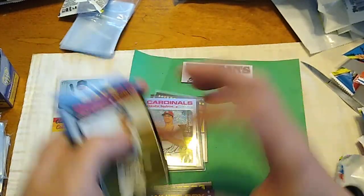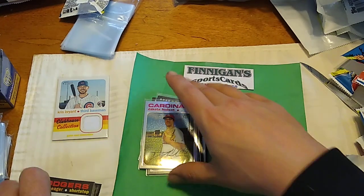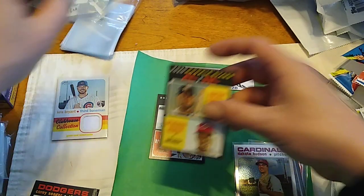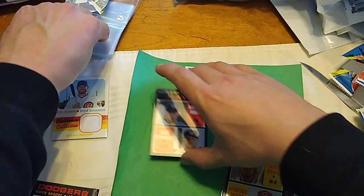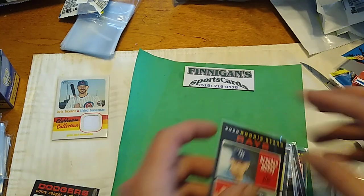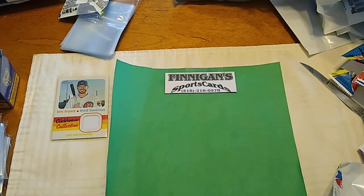So that does it guys — box one of 2020 Topps Heritage is in the books. Join me shortly as I will be busting open the second box. Hopefully we get a hot box or a real autograph in there. This box was pretty underwhelming — like I said, this is a set for collectors of the set. So don't expect to get anything too much out of these hobby boxes. Alright guys, have a good one and I'll talk to y'all later.